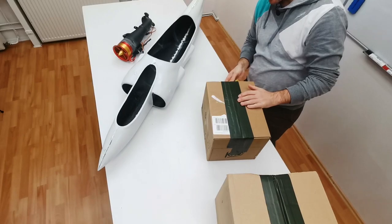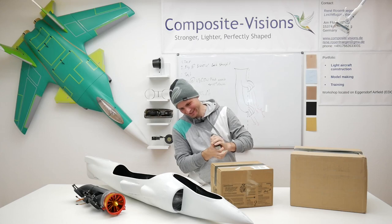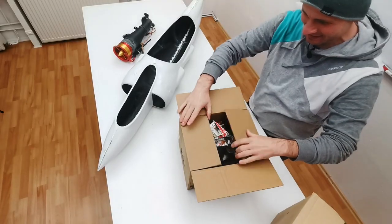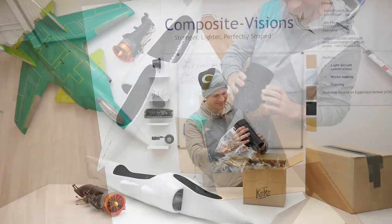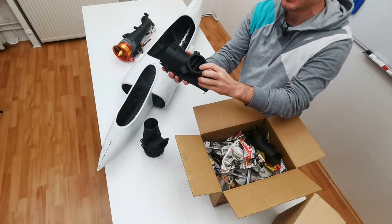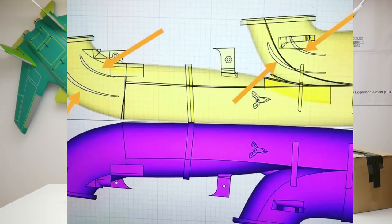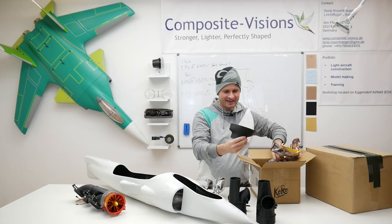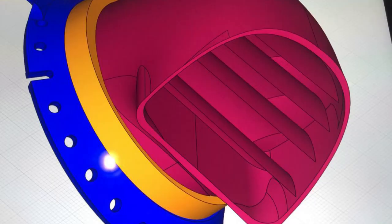Let's start with the small box. Some new duct parts — very nice. Lightweight, super quality, with these guiding lanes and turning vanes inside. This is looking so cool. The inlet ducting. The new nozzles also with the turning vanes.